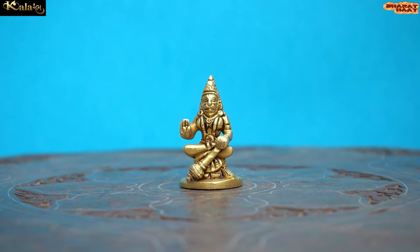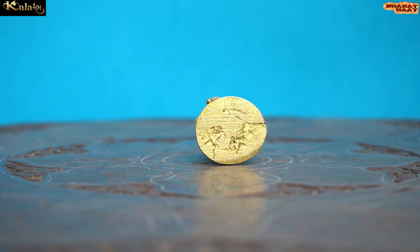With every purchase of Color Amp BH products, you support local handicraft artists.